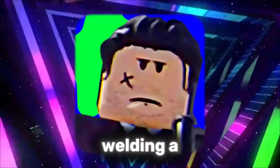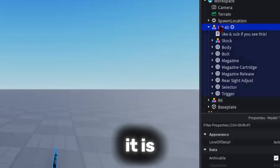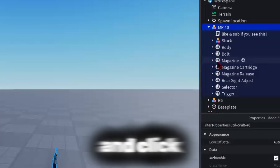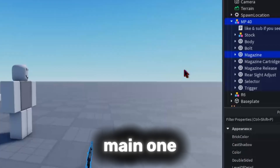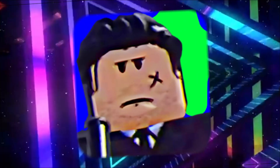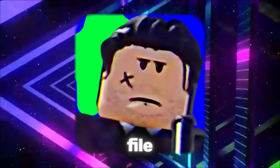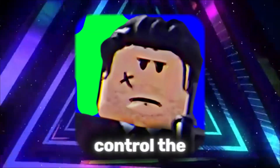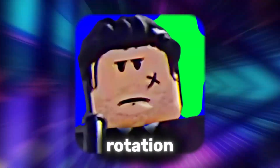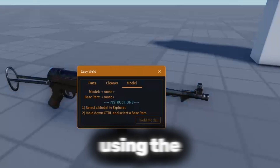Now let's talk about welding a full model. Click on your model in the workspace so every part inside it is selected. Then hold Ctrl and click the part that should be the main one — the base or the root. That part must be set as the primary part. This is very important, because when you import it into an animation file, Moon Animator uses that part to control the whole model's position and rotation. Once it's set, you can weld everything to that primary part using the Easy Weld tool.